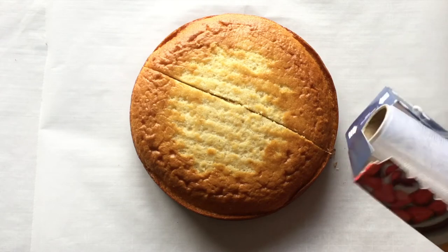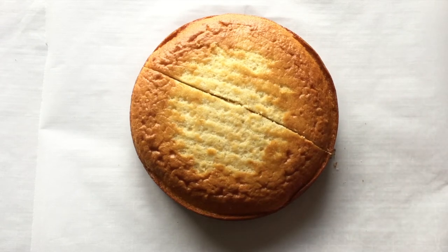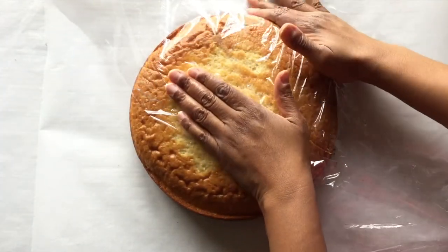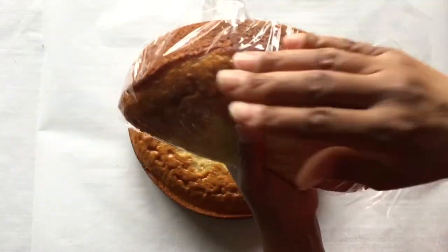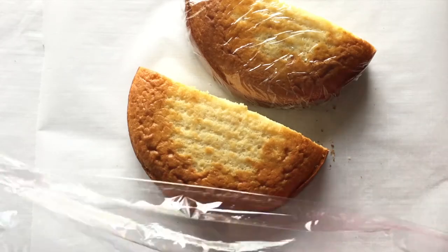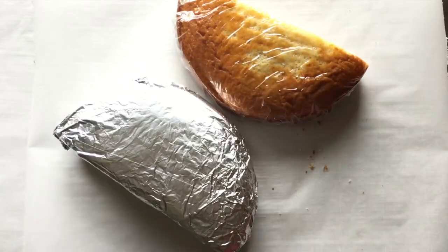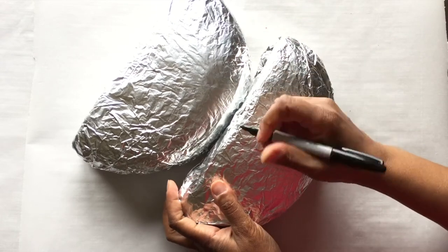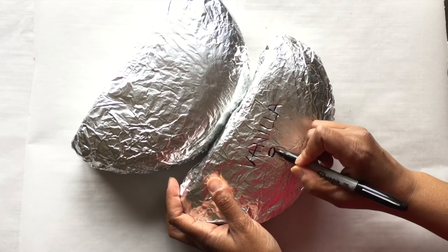Cakes and cupcakes can be stored in a refrigerator freezer or deep freezer for up to three months. If you're storing your cake in a refrigerator freezer, always place your cake in the back of the freezer. Never place cake on the door because it's the warmest area and it becomes exposed each time the freezer door is open. Labeling the cake is extremely helpful in staying organized and being mindful of what flavors you already have.